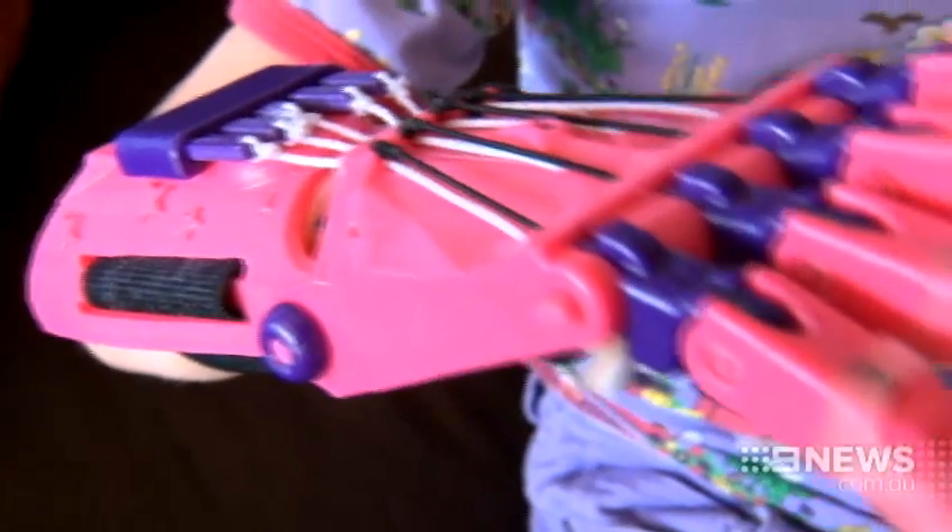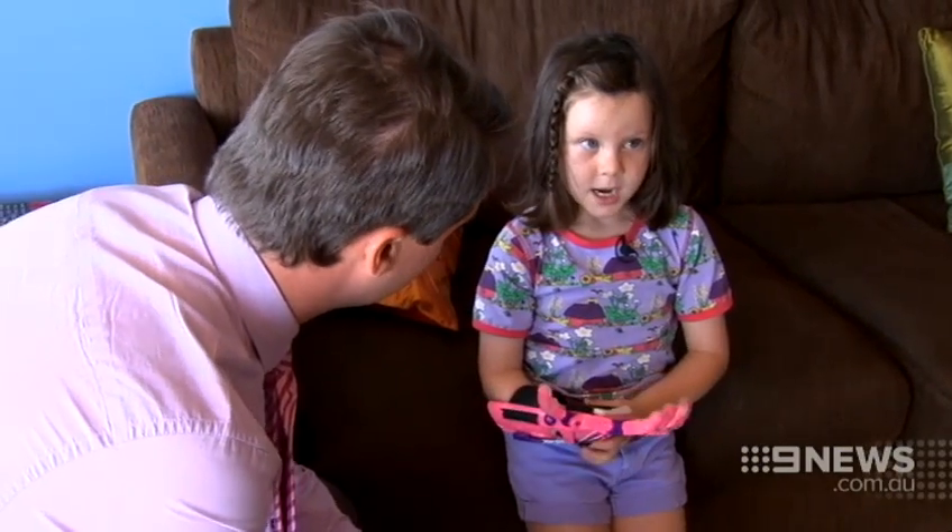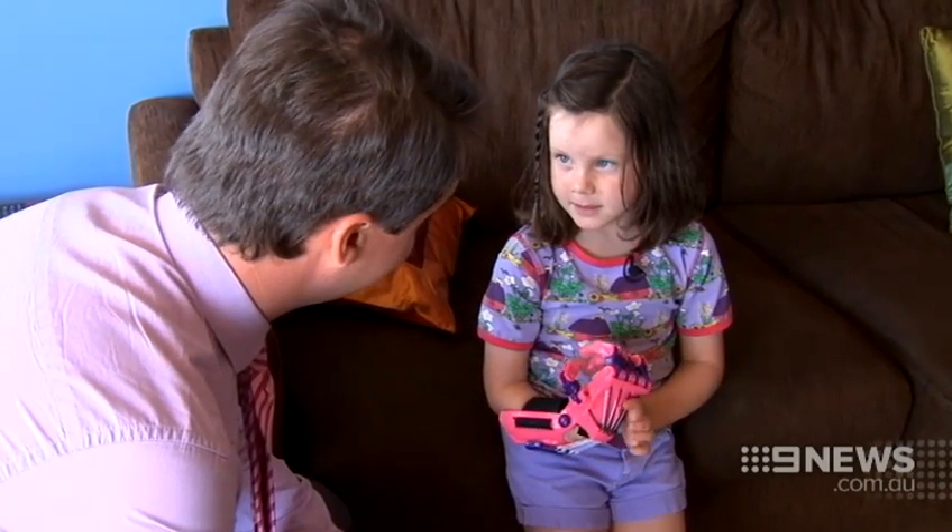Piper even chose her favourite colours. She demonstrated: "I'm just moving my little hand and it just makes it — makes it curl."